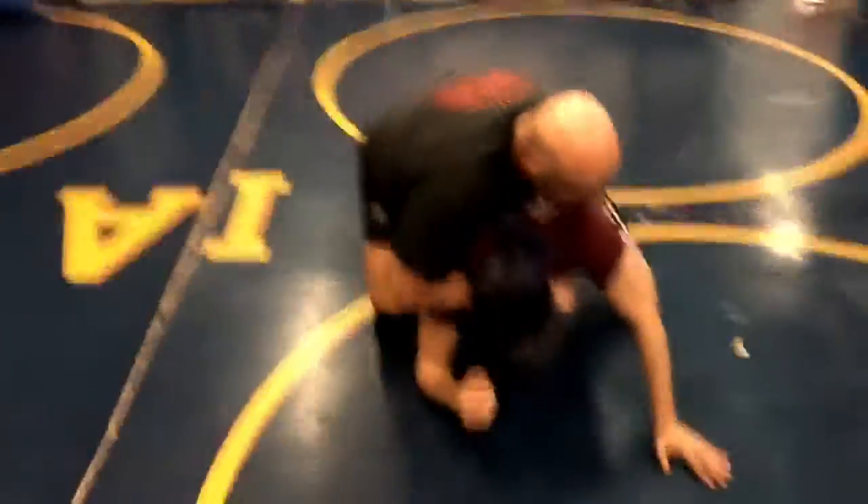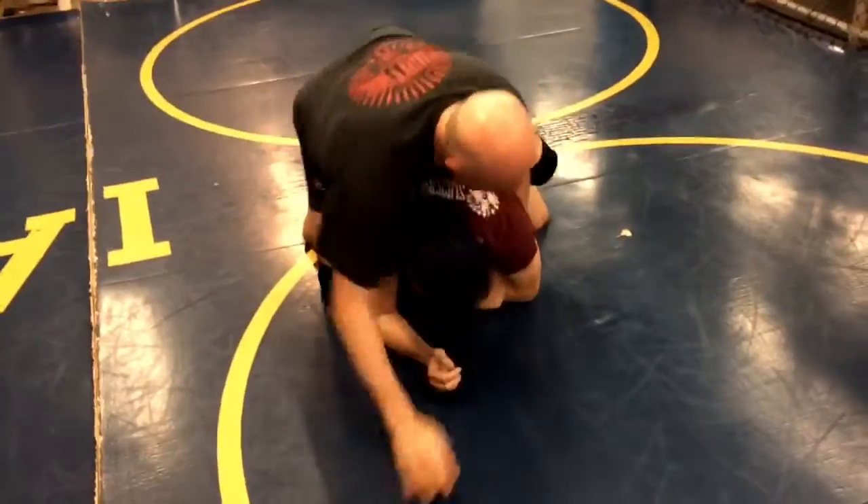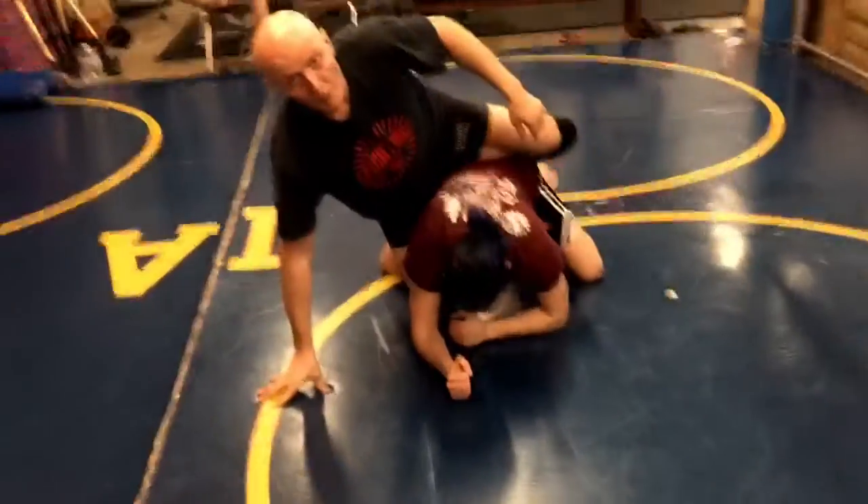So what remains is to get the left hook in. From here I can collapse the arm and get my other hook in, so it's a quick trip to his back.